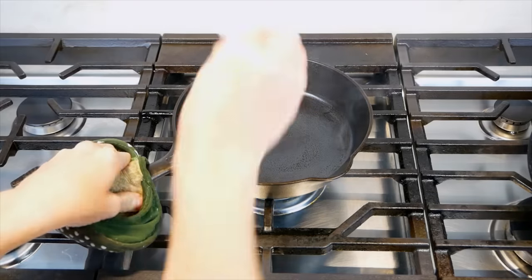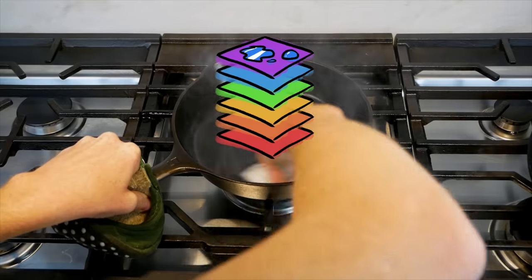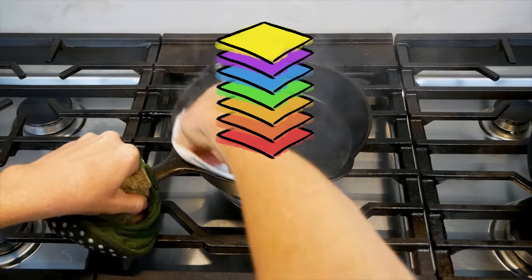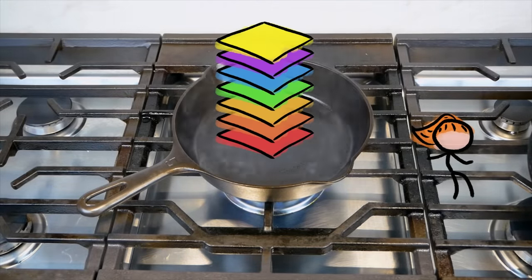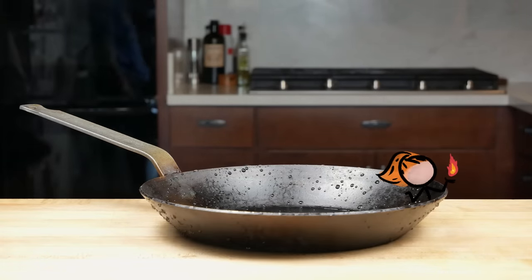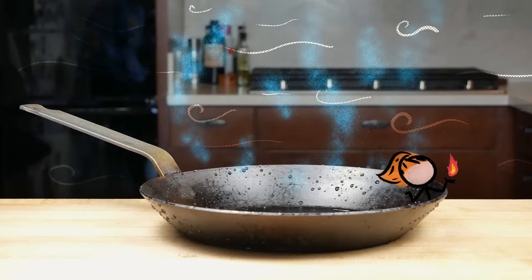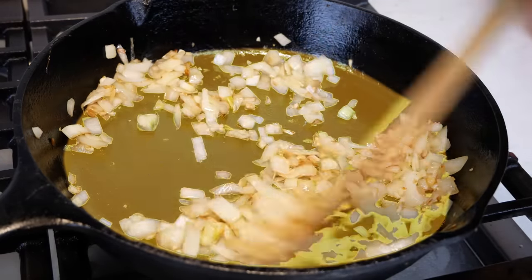Once your pan is gunk-free, the best practice is to reapply a teeny touch of oil and briefly heat it back up. This removes any leftover moisture, therefore preventing rust, and adds an extra seasoning layer to keep your pan in tip-top condition. I will admit — and all you seasoning pedants may want to cover your ears — in our house we will often skip this entirely, or at least skip the additional heating step. But we live in a super dry place, so we don't have to worry about evaporating away excess moisture, and our everyday pans are in such heavy rotation that they're basically constantly being seasoned.